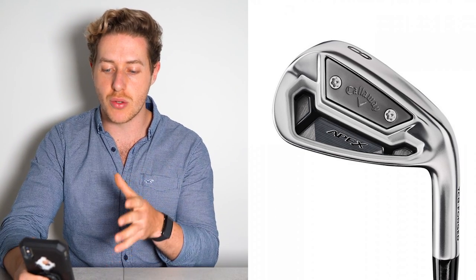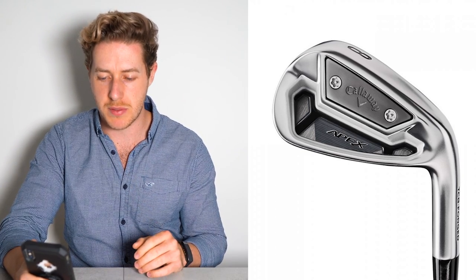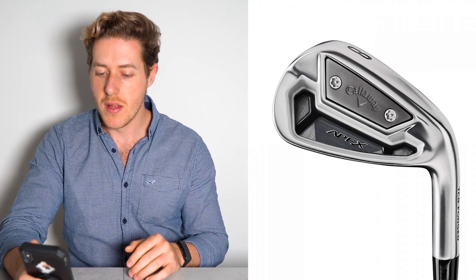He has the irons in the True Temper X100 shafts — quite a popular shaft. Not too much to talk about specifically there.